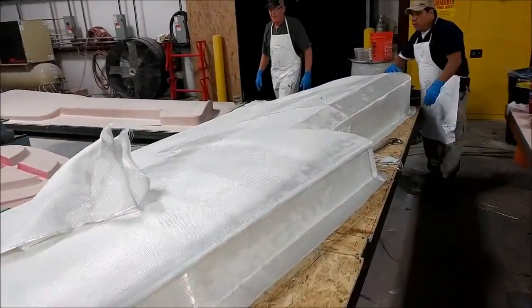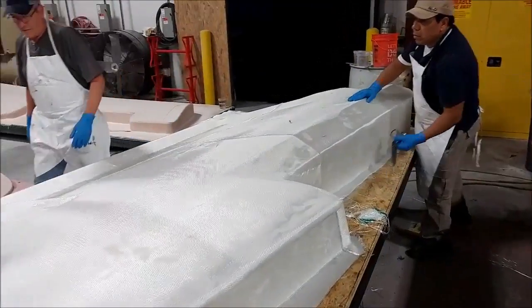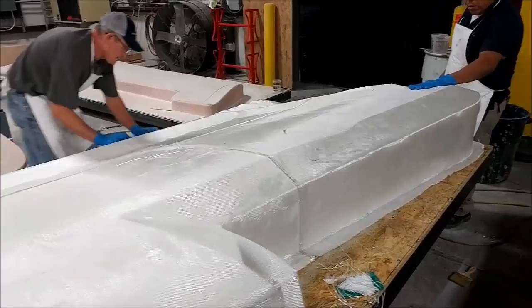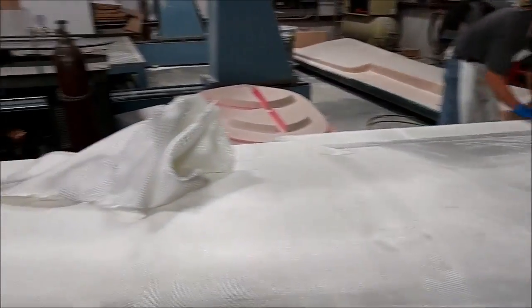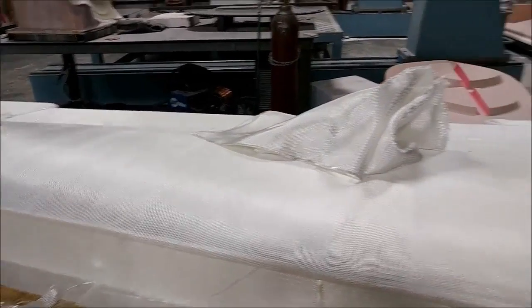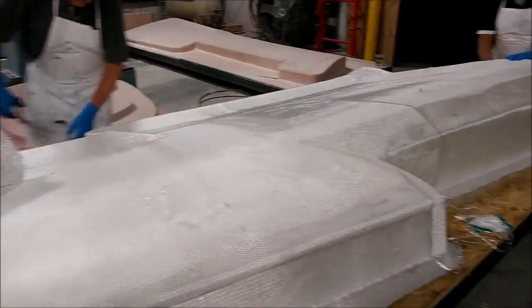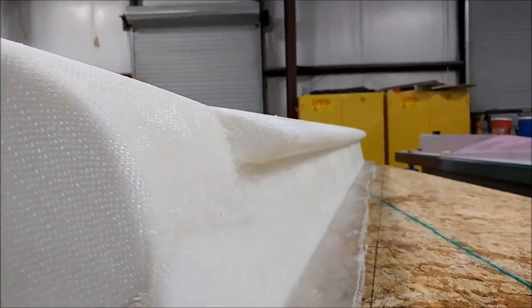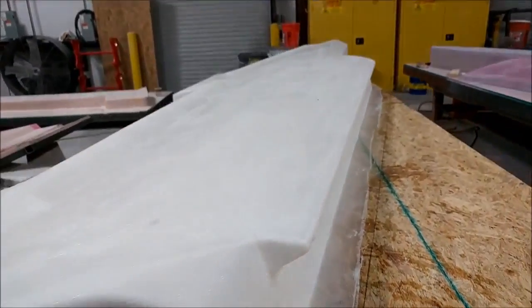This is Thursday evening - the big wingskin plug is off the mill and the guys have mocked up and laid out the fiberglass over the top, getting it all lined up before wetting it down with resin in preparation for having it sprayed with putty.